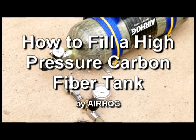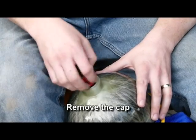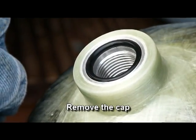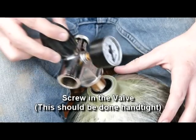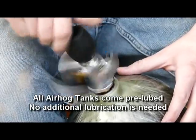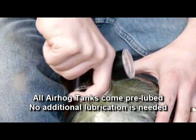How to fill a high pressure carbon fiber tank by Air Hog. First, remove the cap. Make sure the tank O-ring is in place and flush. Screw in the valve — this should be done hand tight. All Air Hog tanks come pre-lubed, so no additional lubrication is needed.